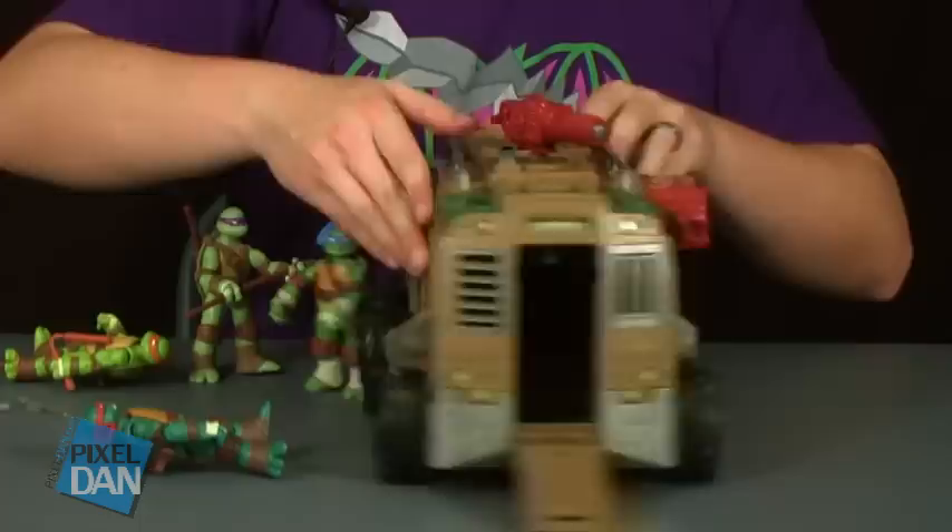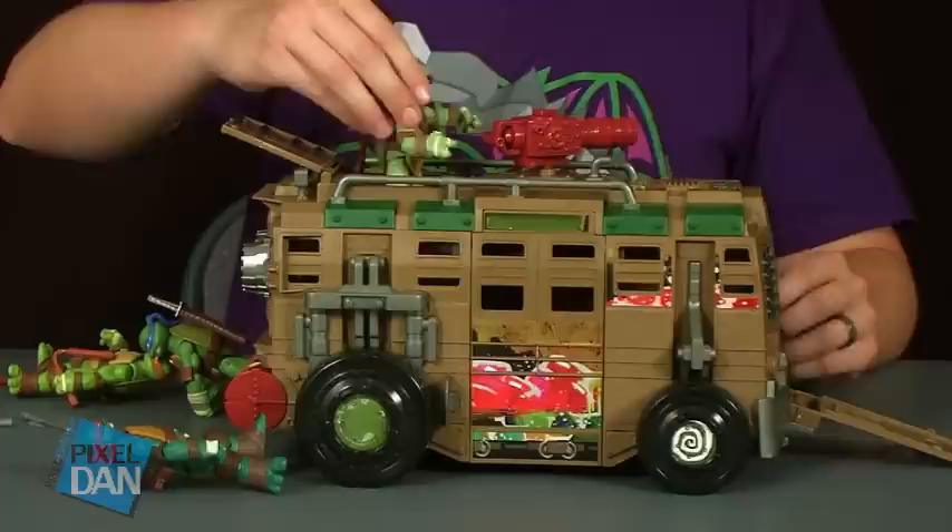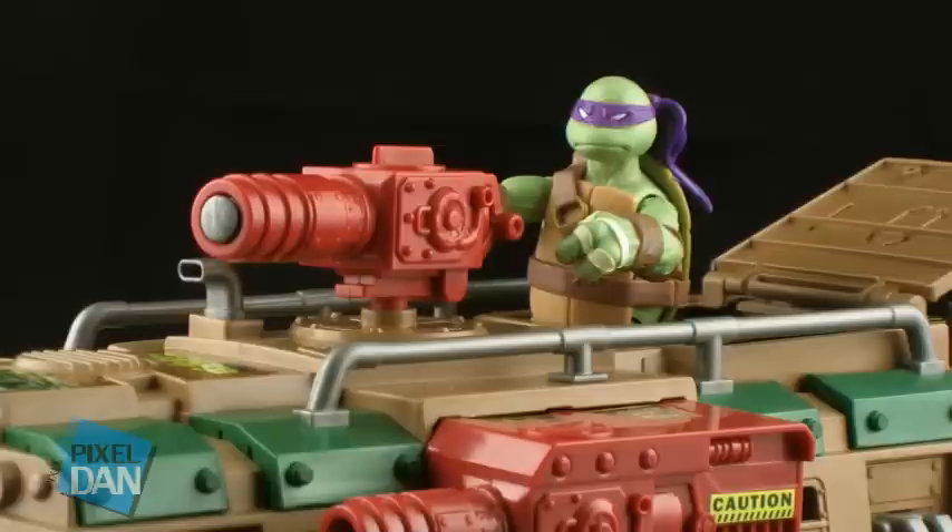Another way to get them in is through the latch on the top — the top hatch folds open up there, giving you another space to stand a Turtle inside. You'll notice it just drops straight down in with no platform or anything to stand on. The box art showed Donatello hanging out the top hatch using the gun, but just note there's nothing for the Turtles to actually stand on, so you'll have to position him hanging on to the top or hanging on to the blaster on top.